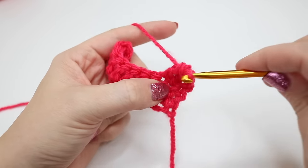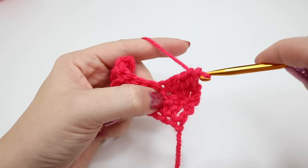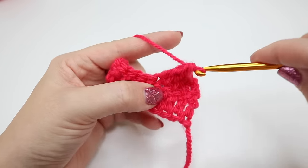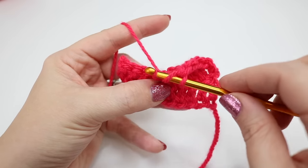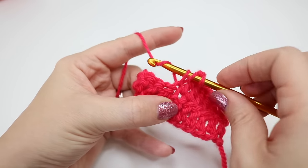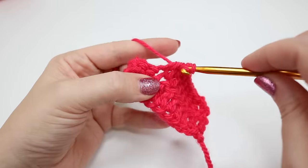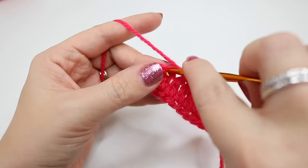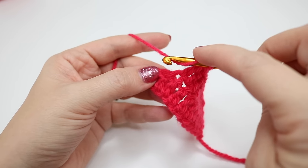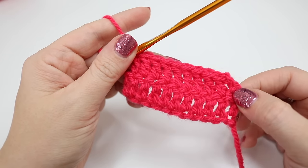I'm going to build the rest of this row and show you how to do your stitch into the last stitch of the row, because this can look a little bit different. Feel free to pause the video and meet me once you get to that point so that we can do it together. So I'm now at the end of this row.